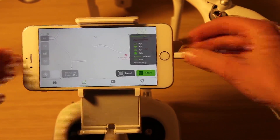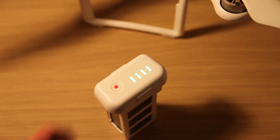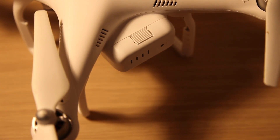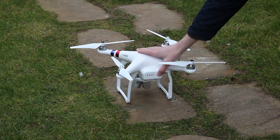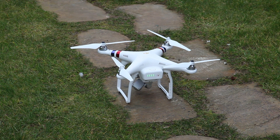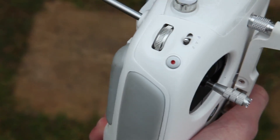Once familiarized with the application, connect your device to the controller and fully charge the battery. It is also recommended that you update the software on the Phantom and on the remote controller. Place the Phantom in an open area that is clear of trees and other obstacles. The application will only work when the flight mode switch is in the F position, the leftmost one.